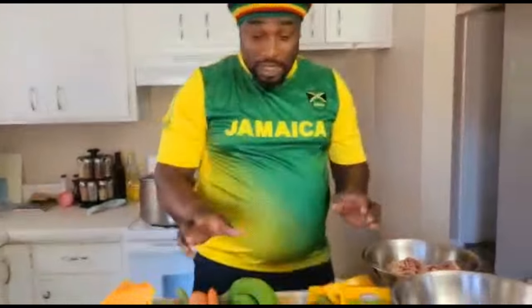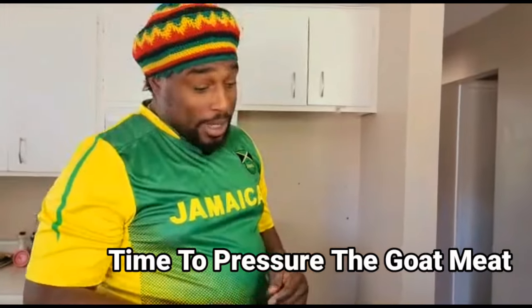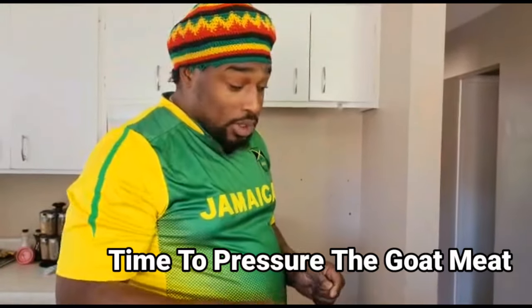When I was younger I used to hear about manish water but I never knew what it meant because my parents always looked at me and said 'move, manish it.' So now we understand what manish water means — I'm gonna break it down. Manish water is a soup that you drink and it has libido-enhancing properties in it when you put all of this stuff inside.